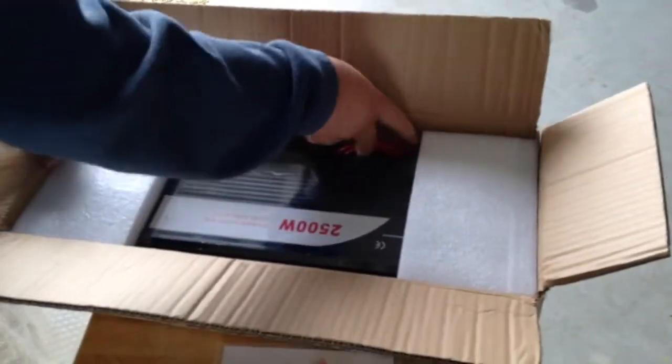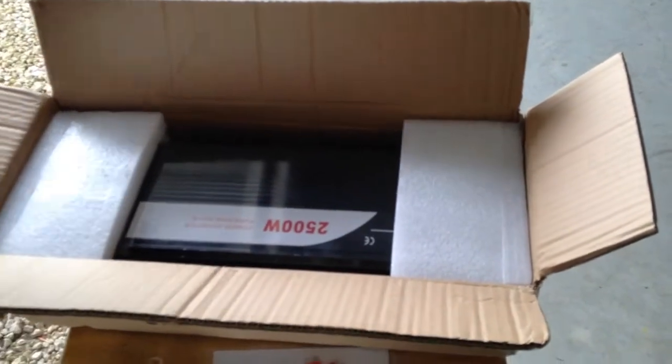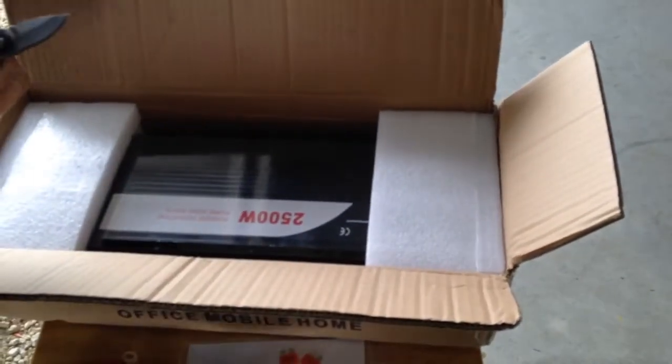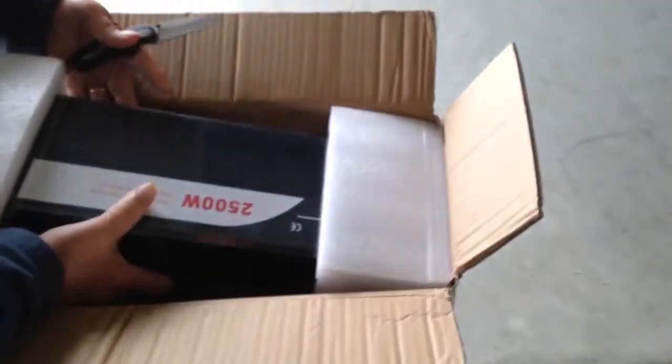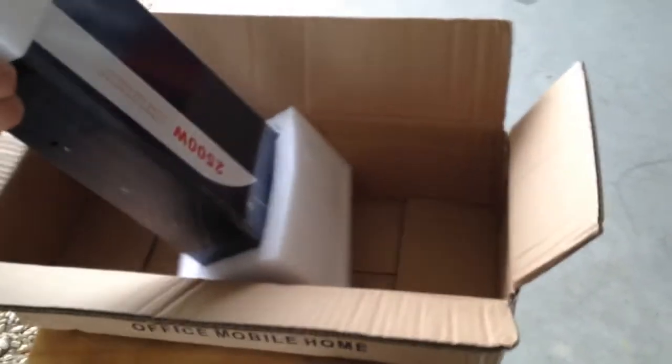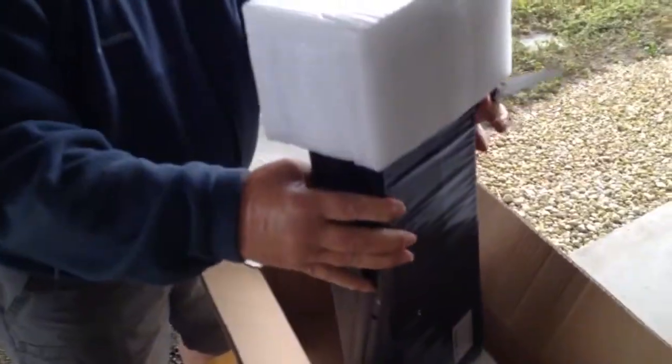This one is a 120-volt inverter and it's also 2500 watts — that's the continuous power. I think it surges up to about three or four thousand watts, so hopefully it'll do a good job on what we need.